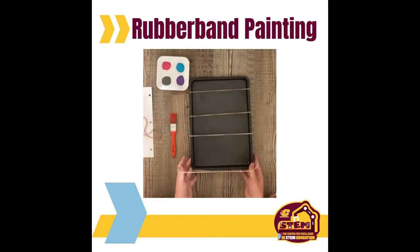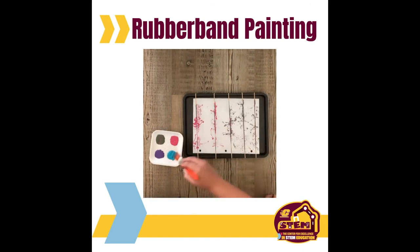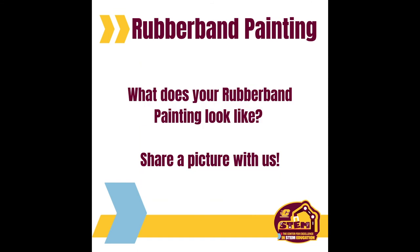Place your rubber bands around your cookie sheet in any place you'd like. Put some paint on the rubber bands and pluck them like you're playing a guitar. What types of designs are you seeing on your paper? Share a picture of your creation with us.